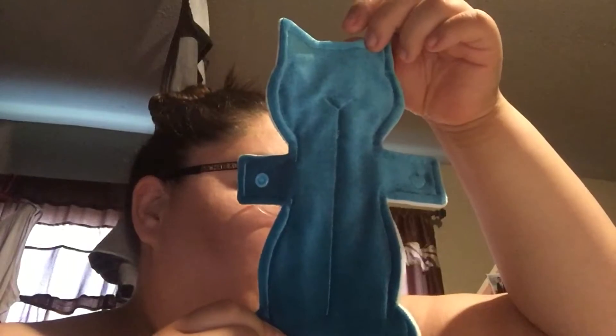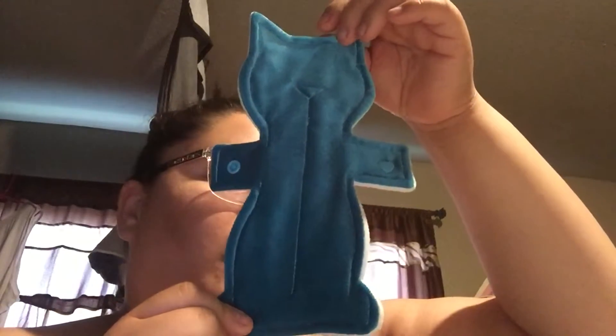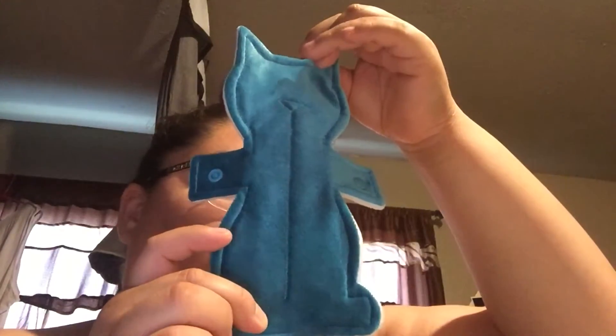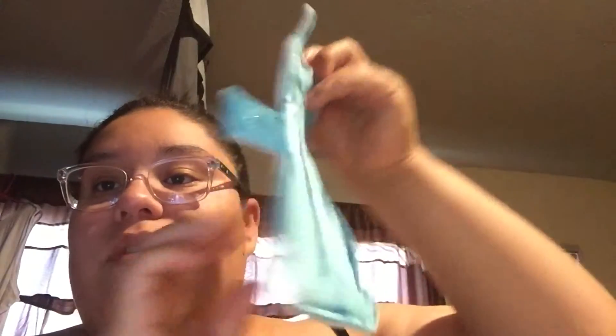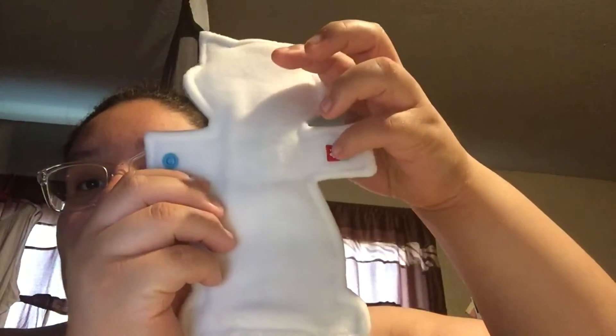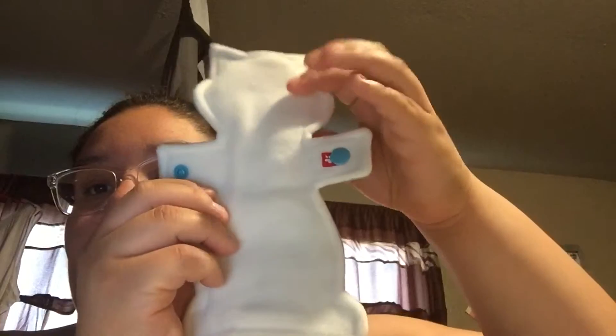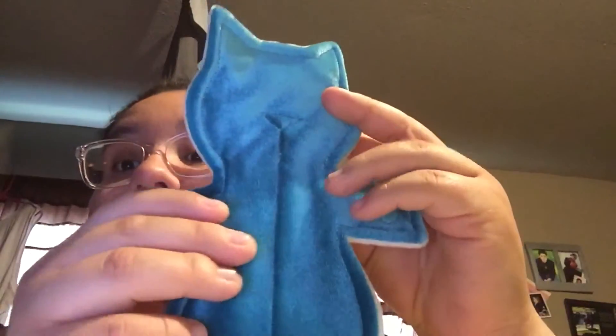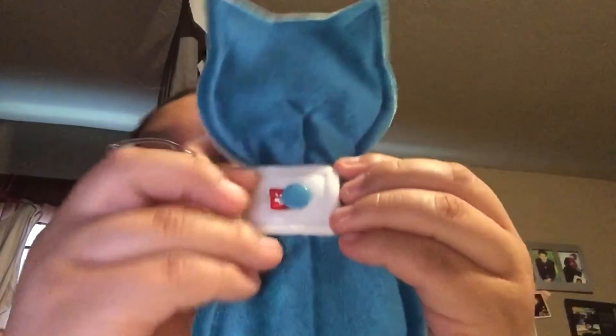This is an 8.25-inch moderate crushed velvet topper with a wind probe back. This is really cute and it's moderate. One little paw symbol means one paw — one paw means moderate. And no paw means it's a light, I think. I absolutely love this. It's like this crushed velvet feeling — really cute.